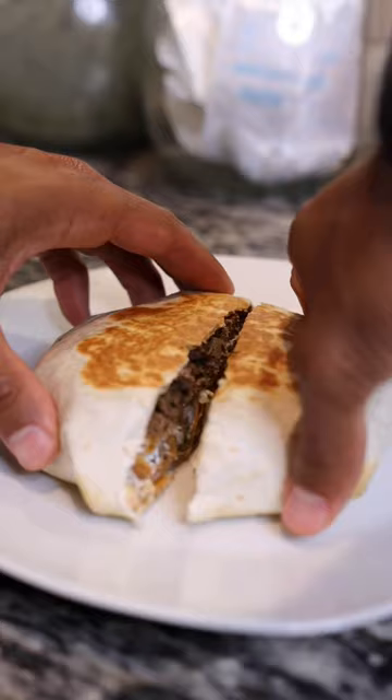Plate it however you like and there you have it. This homemade crunchwrap is stupid good and you're guaranteed to love it, so save this recipe for reference and enjoy.